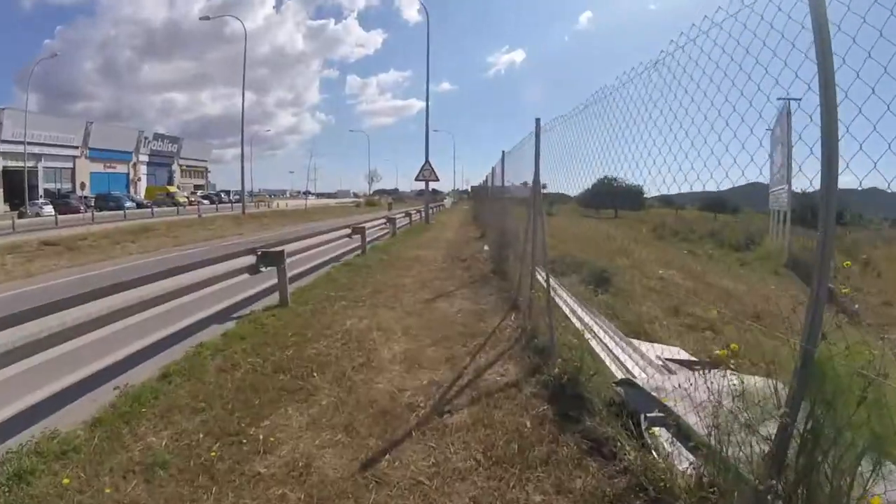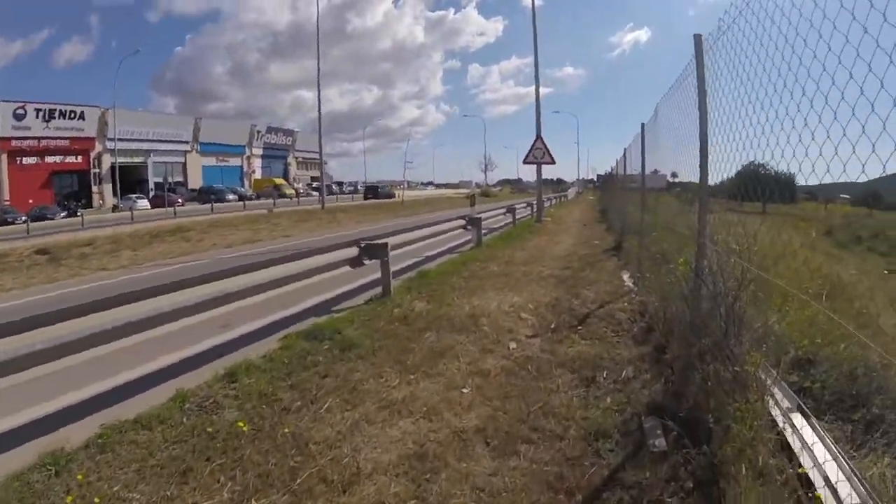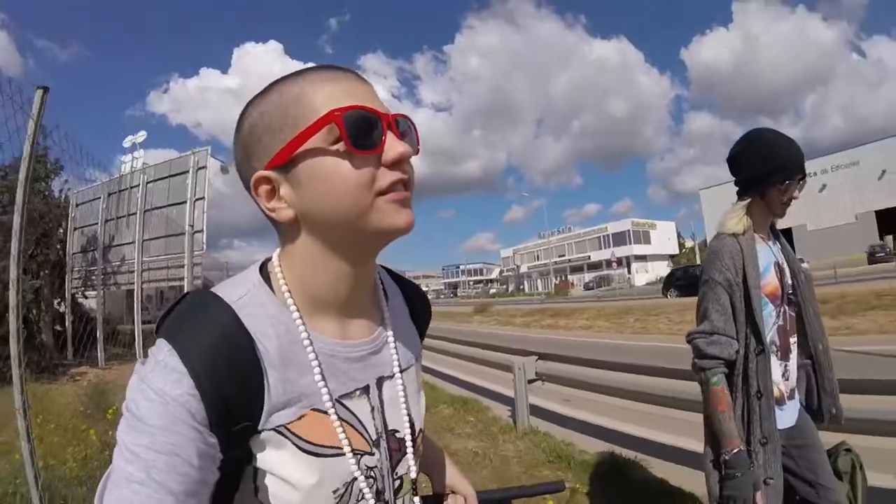Now we do whatever. This is a Spanish footpath, right next to the road. It makes it harder to pull the suitcase, but it works.